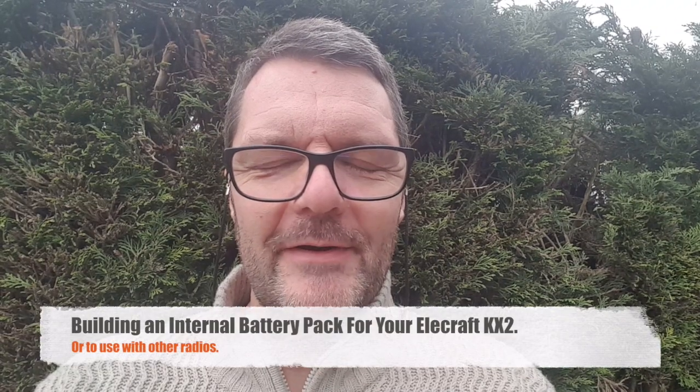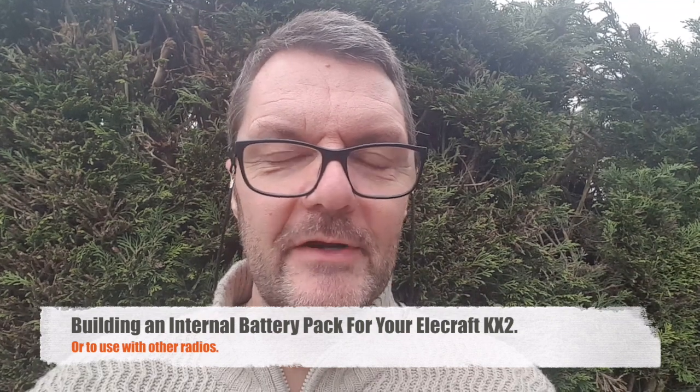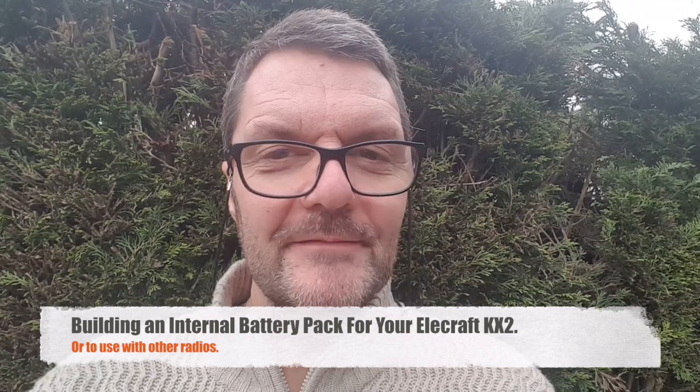Hi, this is Gilles the Radio Prepper. You want a battery pack and a charger for your KX2 but you don't want to spend a hundred dollars? Watch this!